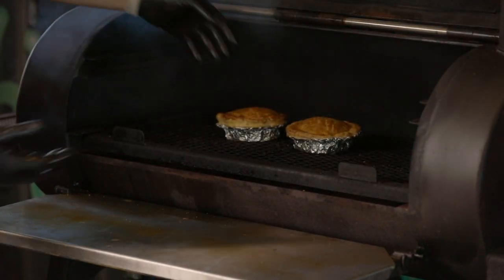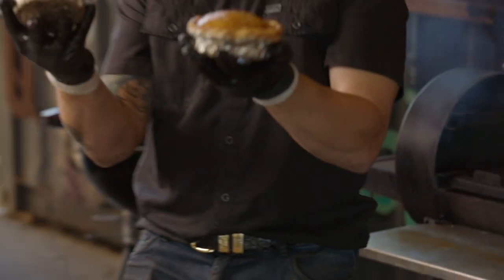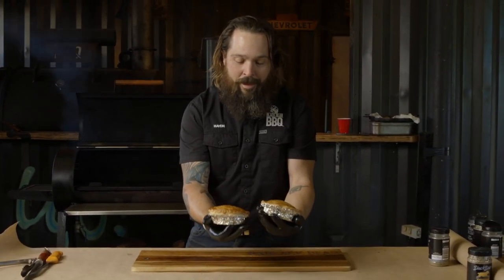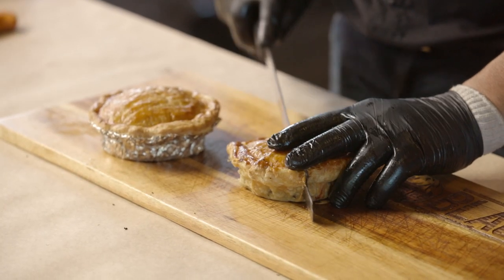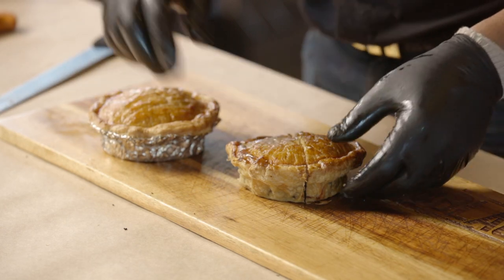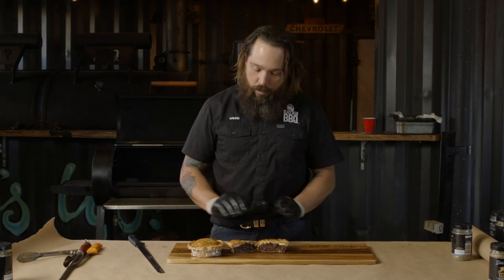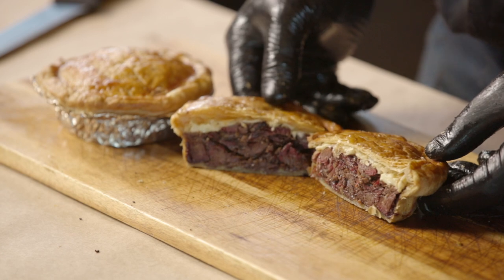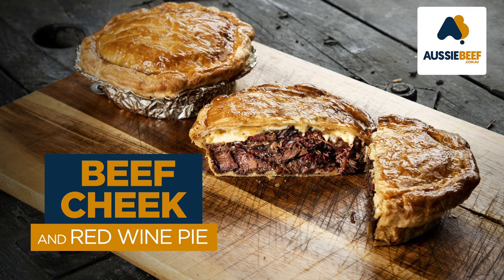Just like I said - how good is that? A couple of little pies made with homemade pie tins, but how good do they look? It doesn't get better than that. Let's crack one open and see how it is. There you have it, guys - beef cheek pies done in the smoker. Golden crust, cheese melting out of it. I don't think it gets better than that. It's the best pie in the universe. Thanks guys, check it out.